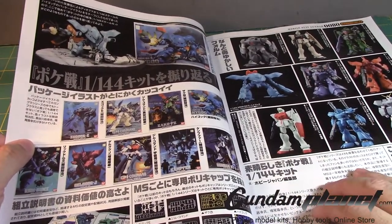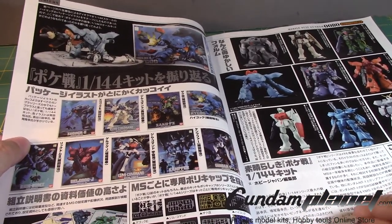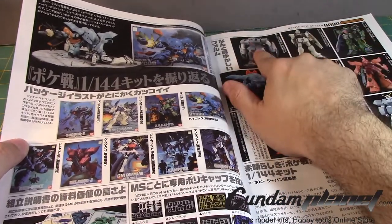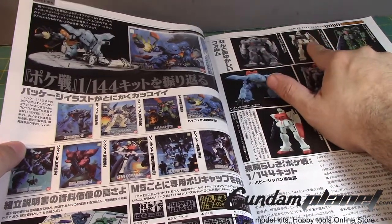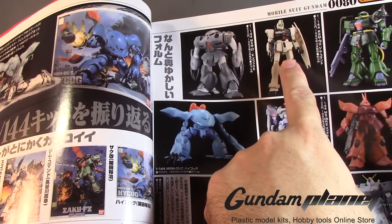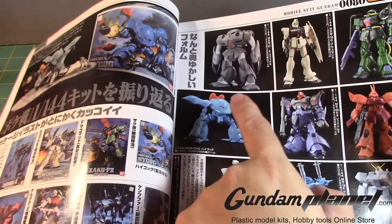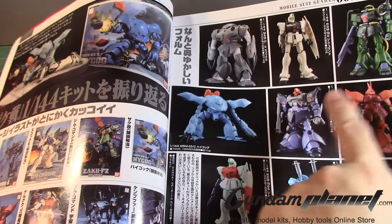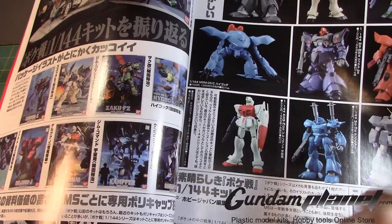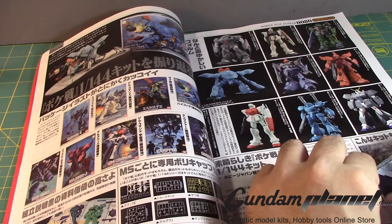Every now and then I keep seeing that High Grade updated version and I would have loved to pick that up. I remember getting two of the Hygog kits because the build was so perfect — I loved it. I never purchased the Zugok but I do have the new High Grade version. I heard some negative things about the Kampfer.